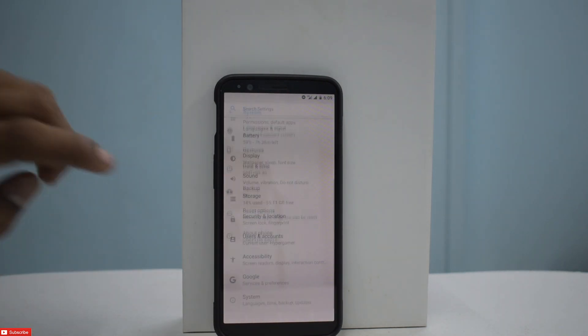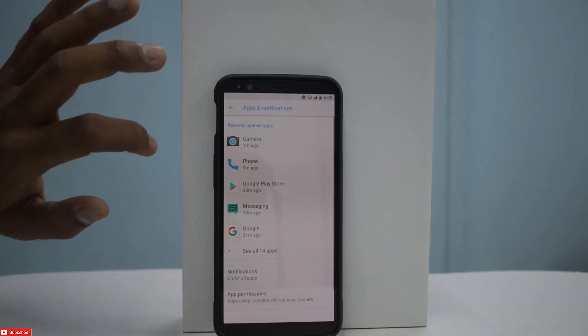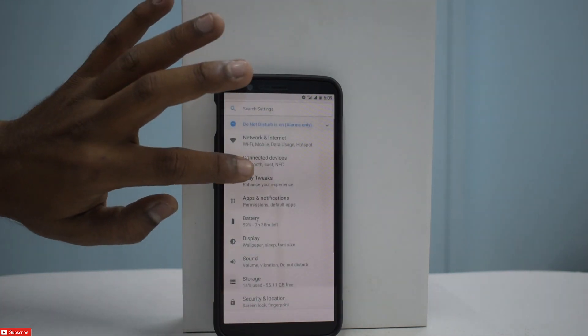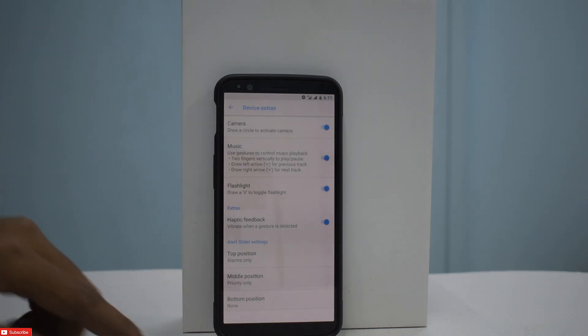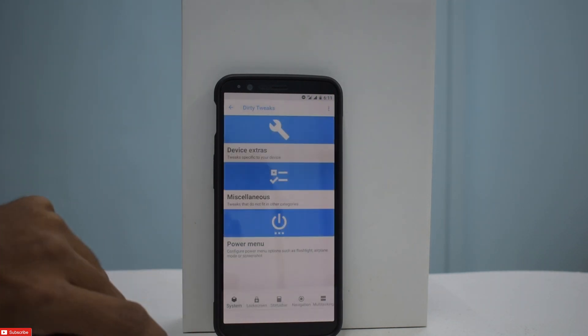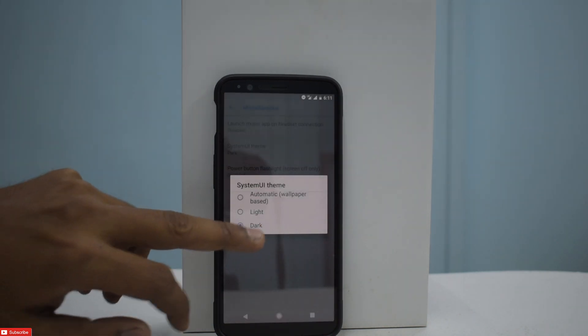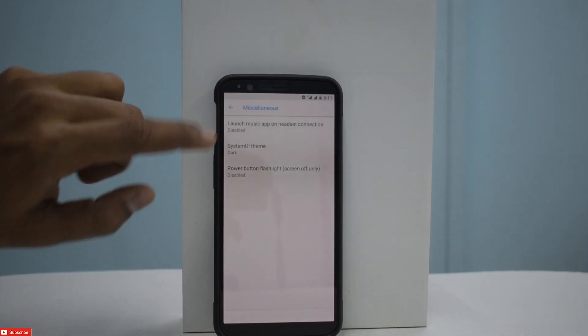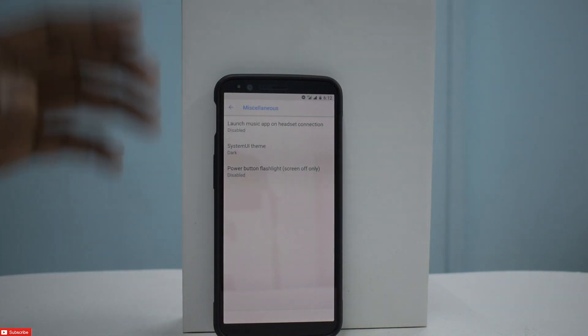Language and Input is very normal. Now let's look at the features. If we go to Dirty Tweaks, we have a host of options here: camera gestures, music, flashlight, and alert slider options. Going back to Miscellaneous System, you have a selected dark theme, which probably changes the notification bar. Power button flashlight is something you can enable.